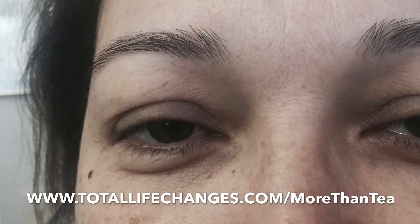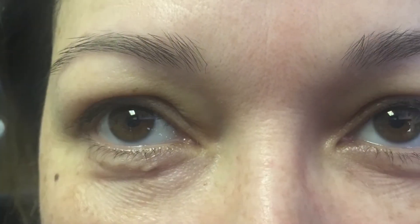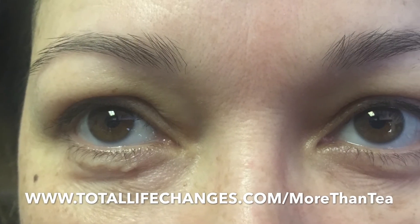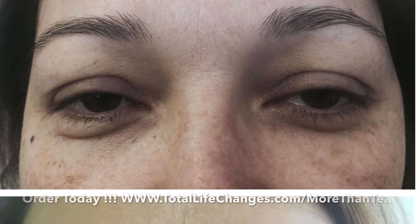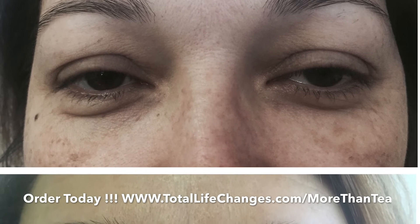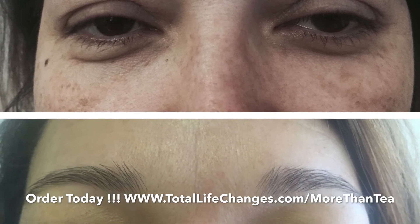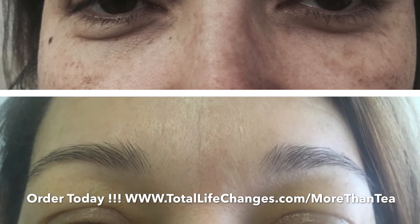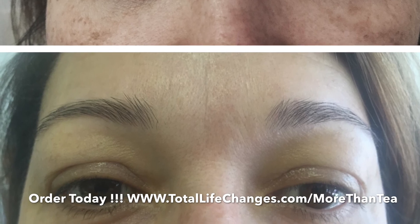It's been about four minutes, and we've allowed the Timeless to dry underneath Shalane's eyes. The only thing we would probably do different is apply more pressure so the product could really get down in the crevices and wrinkles of her eyes. But if you look at the before and after pictures, you can clearly see that she does look younger. Total Life Changes has another product that they have knocked out of the park. Timeless is great, and it really, really works.